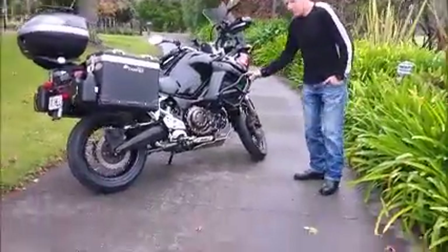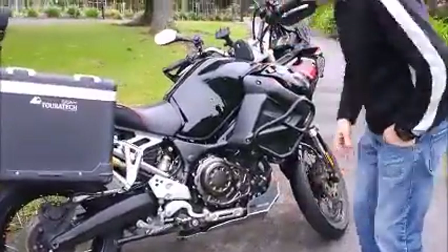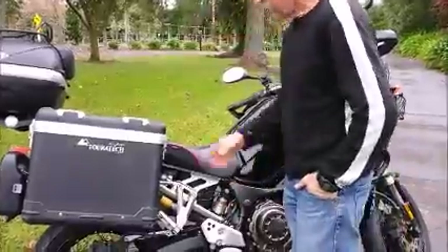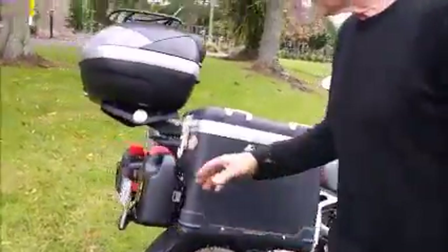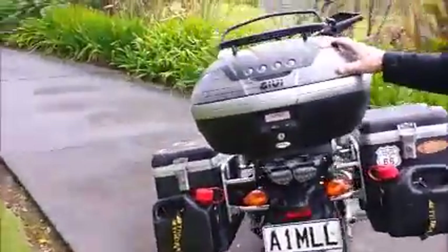I've added Givi engine bars, Givi sump protector, swapped out the original shock absorber for a Nitron, Touratech saddlebags, pannier bags, with the addition of these canisters for extra fuel. Got a Givi top box on here as well.